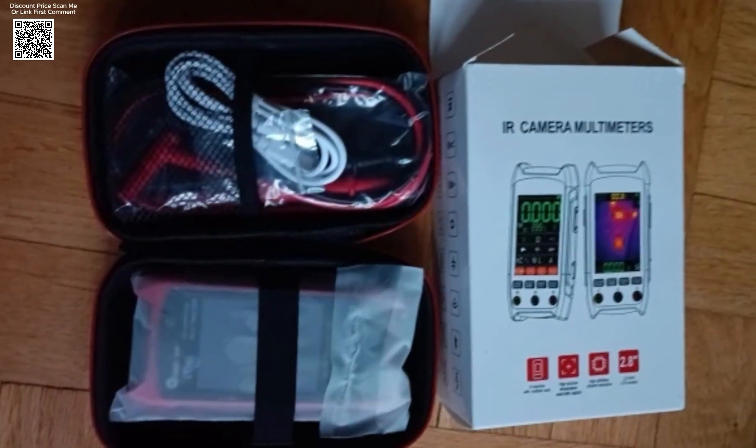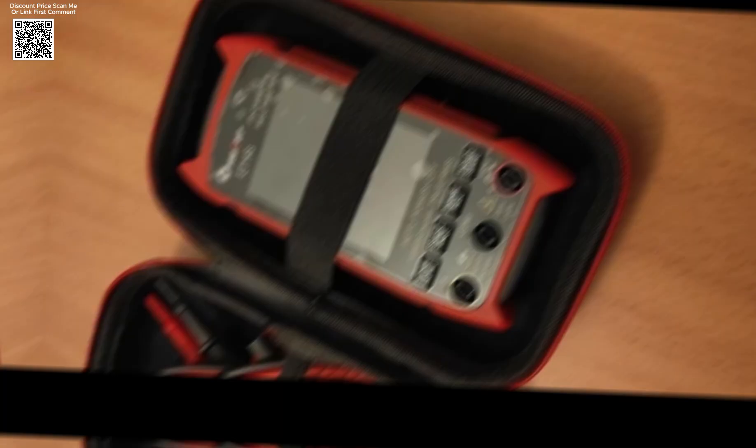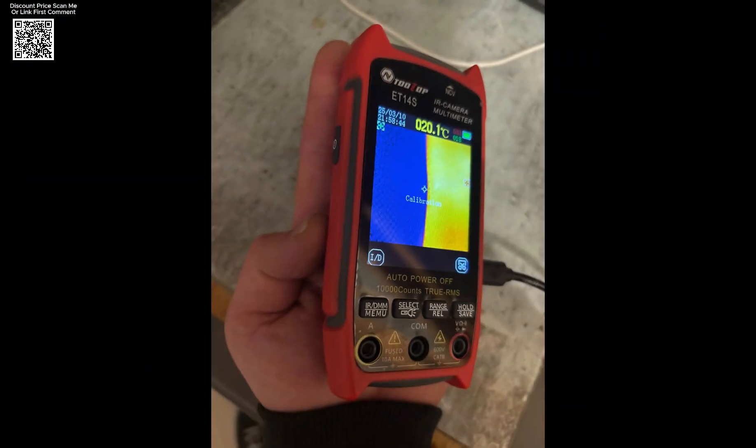A key advantage of the ET14S is its PC software analysis feature, which enables users to transfer thermal images and voltage measurement charts via USB mode. This functionality simplifies data recording and analysis, making it easier to track performance trends and identify potential issues in electrical systems.